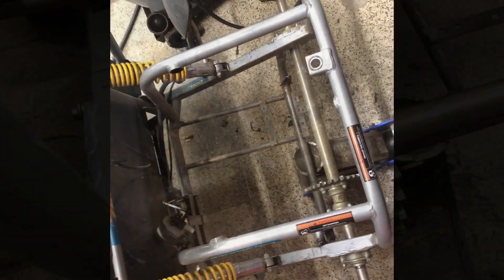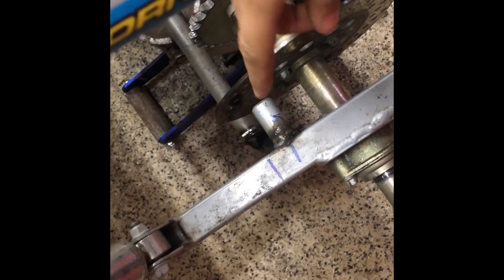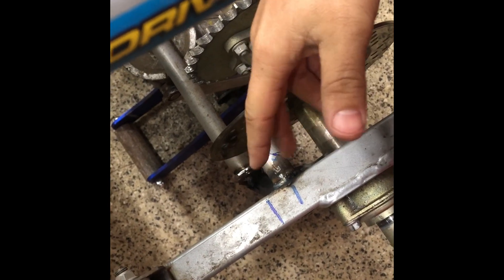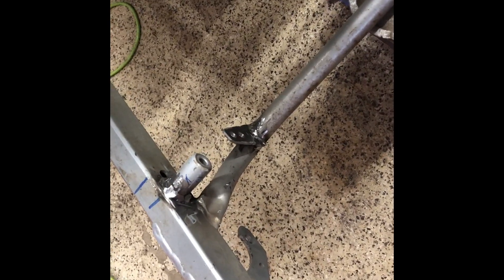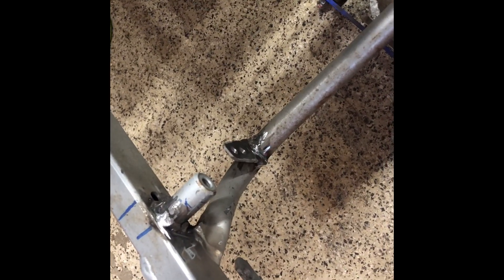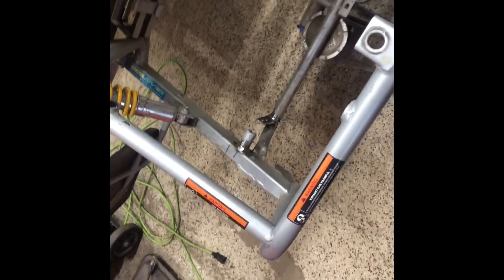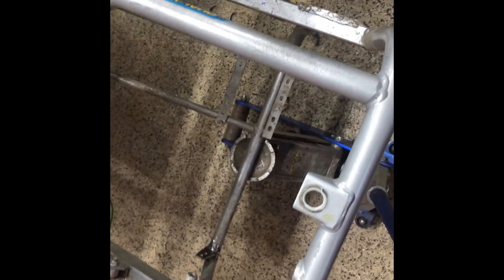I've got the pieces all tacked in, removed the brake caliper. These are tacked on — I'm going to clean this up, I've got this bracket down here all done too. Going to clean it up, finish weld this, then throw some primer and paint on it. I'm just going to slide this whole axle back out. Just finished getting it final welded, cleaned it up a little with the flap disc, now we're going to hit it with some primer and then some paint.